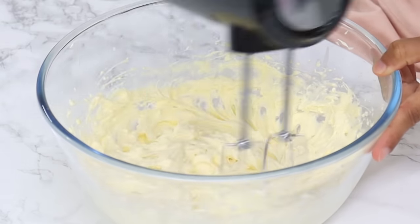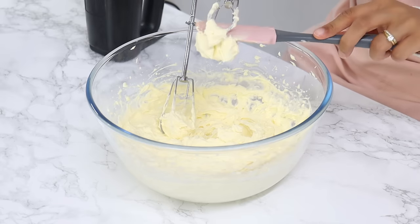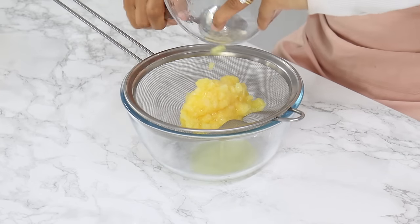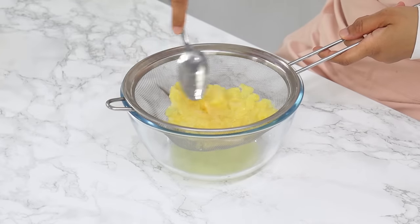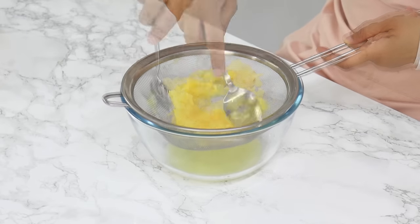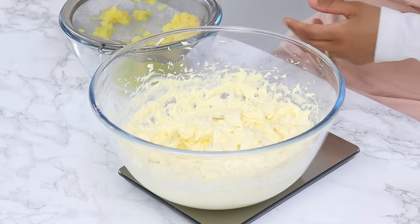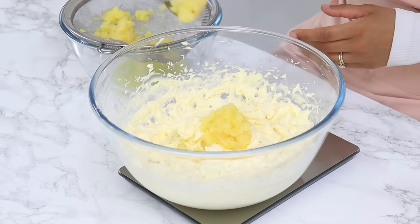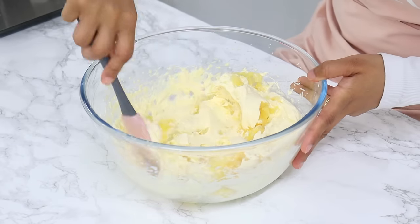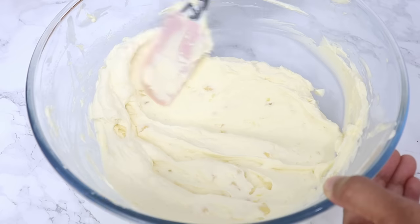Once that's done, get all of the cream off your attachments, because the last bit of mixing will be done by hand. Add 112 grams or ½ cup of canned crushed pineapple, but with the excess pineapple juice removed. I like to place the crushed pineapple into a sieve and gently push it down with a spoon to get rid of any excess liquid — but we still want it juicy and chunky, so don't push too hard. Then fold the drained pineapple into the whipped cream with a spatula until just combined. Our pineapple whipped cream frosting is ready to go.